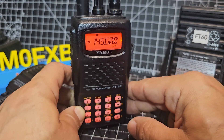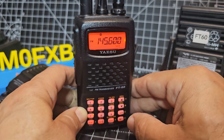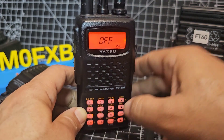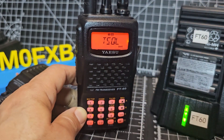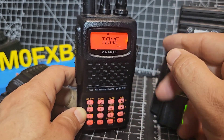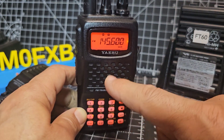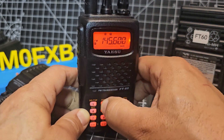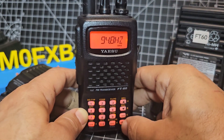To get a repeater working, we put in the frequency, set the minus shift, and we need a tone that opens up the repeater. Go F then 1 to turn the tone on — we've now got a tone. Tone squelch means the tone is applied on receive as well, but I always just use it on transmit to open up the repeater. You still need to set the tone frequency — different frequencies for different repeaters. Go F, Code, and it is 94.8 Hz.